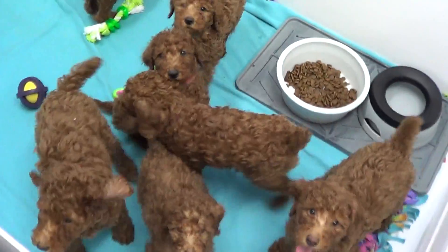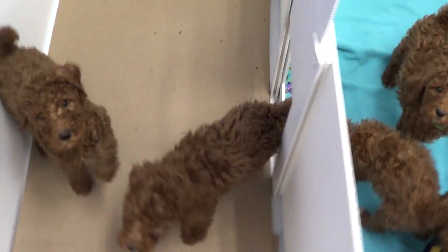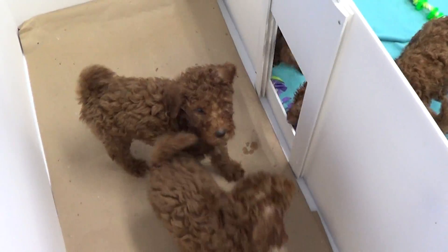My favorite part about this is toilet training them because they only potty in this area. So in the mornings when you're in a hurry, pop, pop, pop, pop — come on now babies.